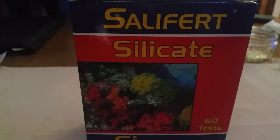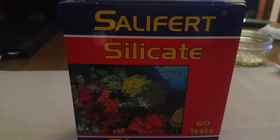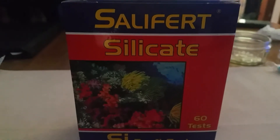Hey guys, welcome back to Christian Cars. I thought I'd do a really quick video on this and test the tank to see if I have silicates in the water.